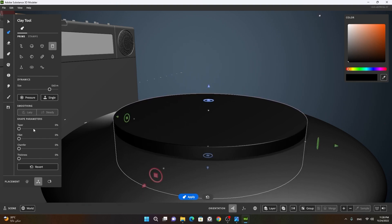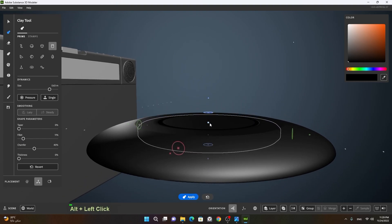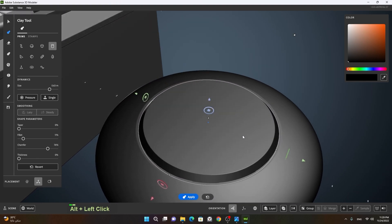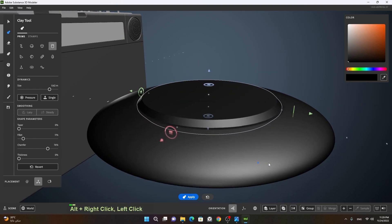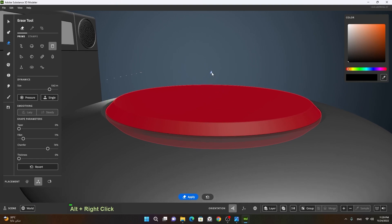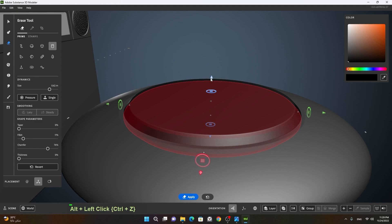I will create a chamfer effect and a little bit of fillet here. Apart from that I will squeeze this down and move it up, and increase the chamfer. Let's make this a little bit smaller. Then I will make a new layer, press spacebar, go to the erase tool, move the knife down a bit — I think we have to move more down. That was fine.